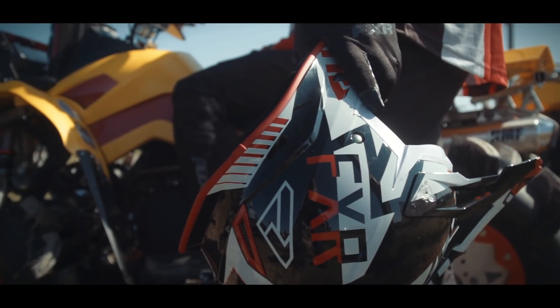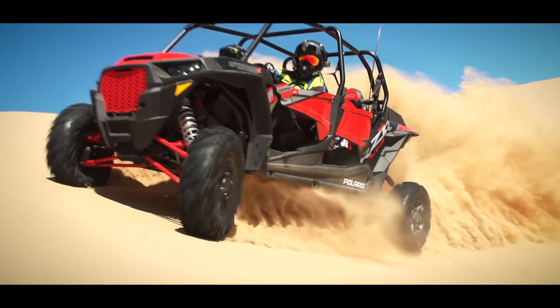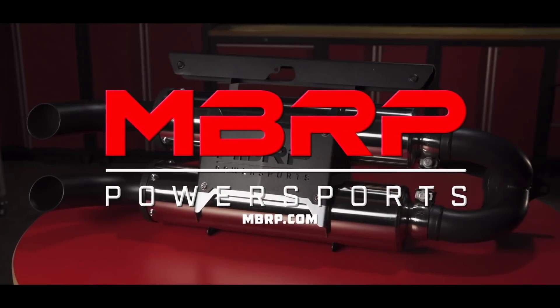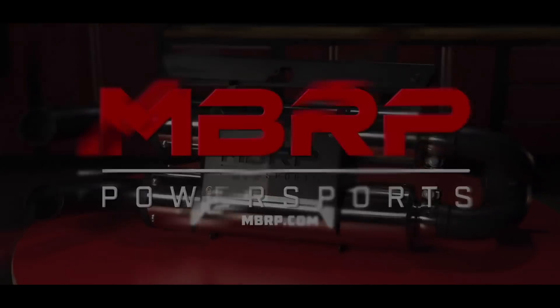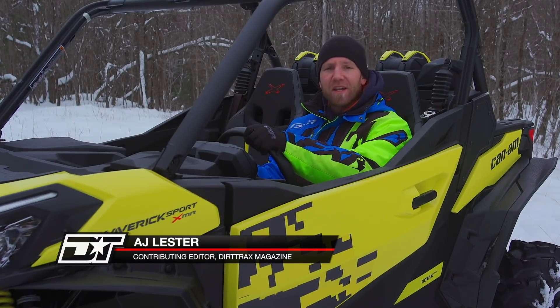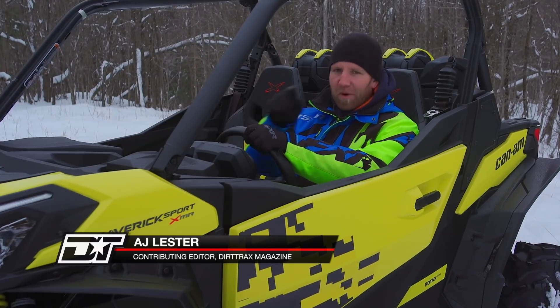Dirt Tracks is sponsored by Princess Auto — a unique world of equipment, tools, and more. Closed captioning of Dirt Tracks is sponsored by MBRP Power Sports — race-inspired performance. Welcome back. Before the break, we were discussing all the different toggle switch settings and modes for both ITC as well as Smart Lock. So let's jump right back in.